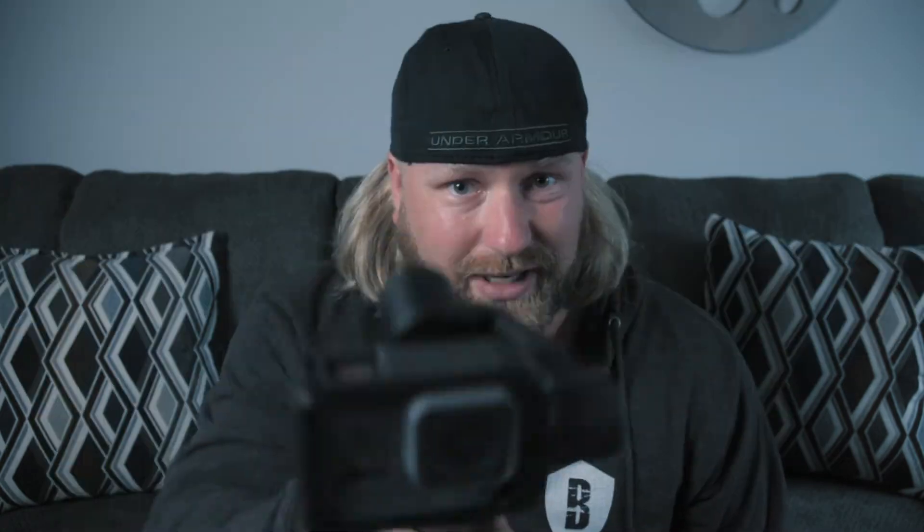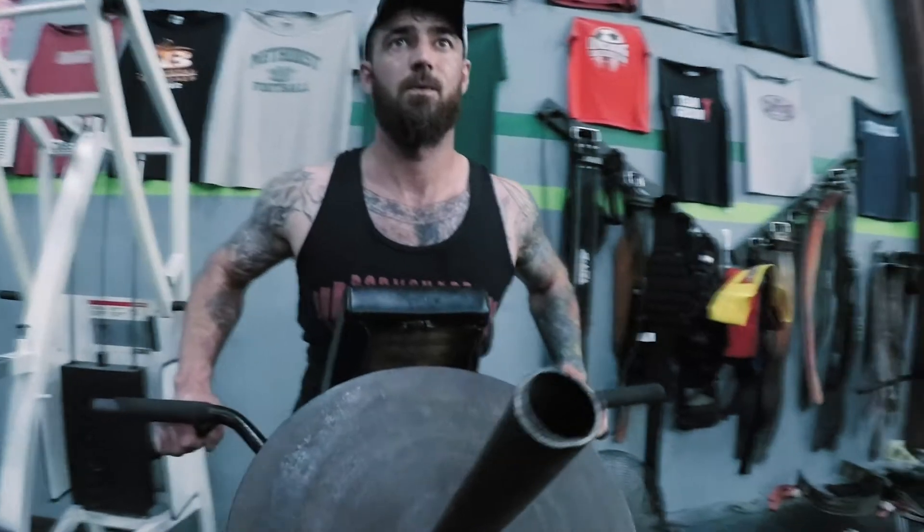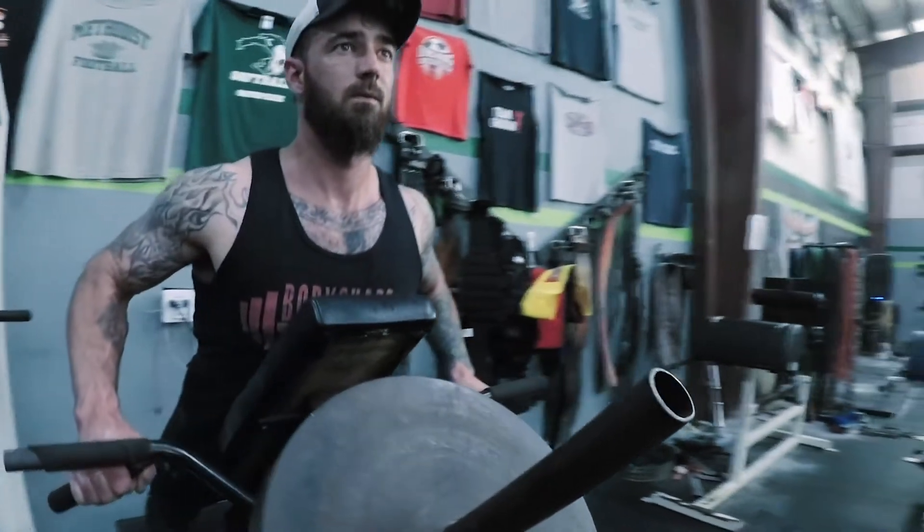I tried to do some b-roll and some slow motion with it. This is the GoPro Hero 6 with the stabilizer — as you can see it actually moves really smoothly, which helps with getting really stable footage. My friend is in town right now and we're going to test this out, see what we can come up with, and hopefully have some fun doing it. Let's go down to the beach.